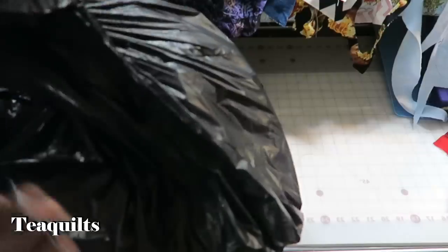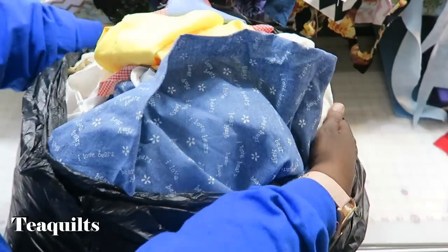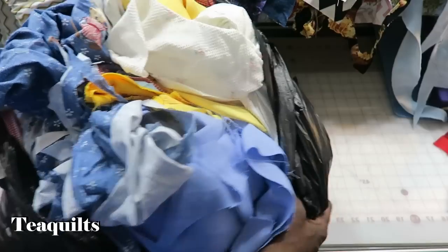Okay, bag number two. Give you a peek inside just so you can see some of it. And now we are going to just dump it.